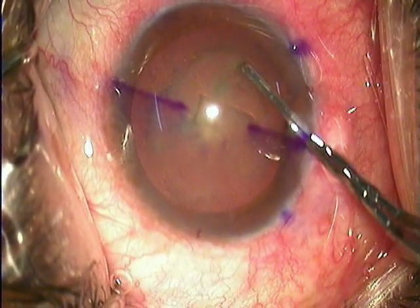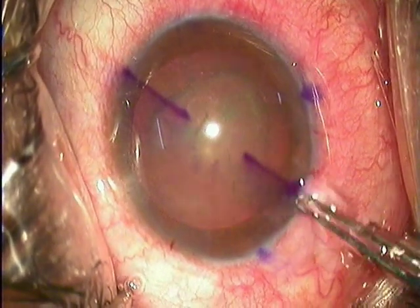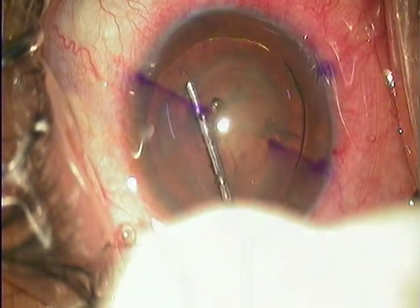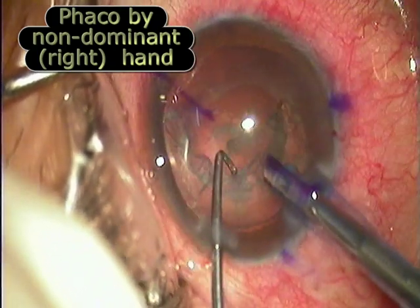Here the surgeon is doing the surgery with his non-dominant hand. The capsulorhexis is being performed followed by hydrodissection and hydrodelineation. Most of these cases are very soft and therefore they can be easily removed. Phaco aspiration is being done with the non-dominant hand.